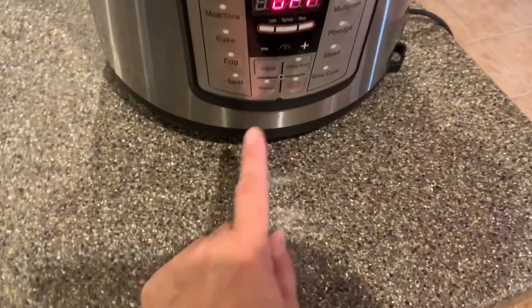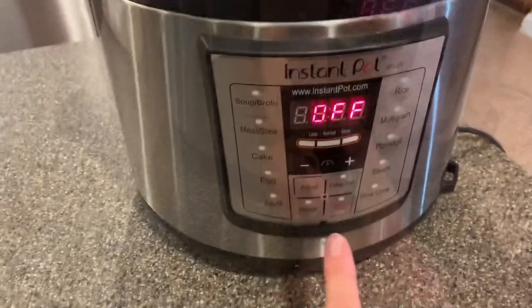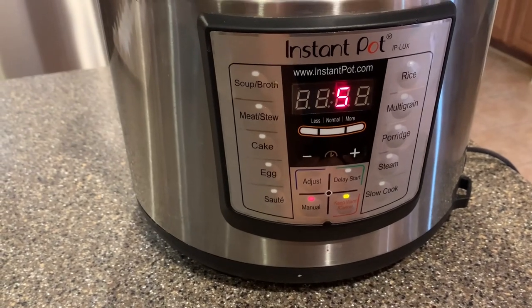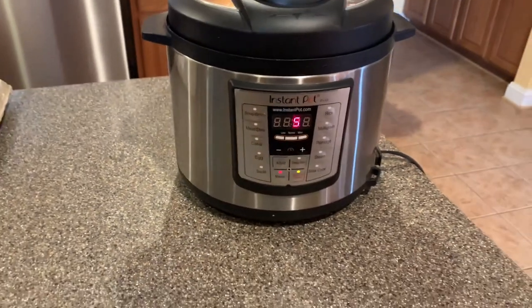Then I'm going to set this on five minutes and let it go.